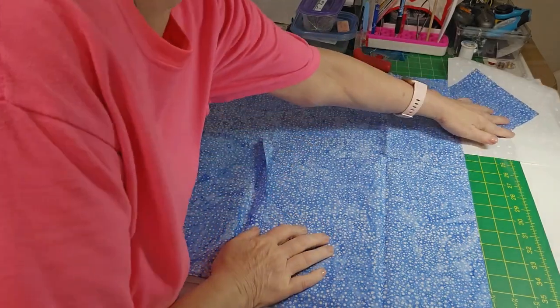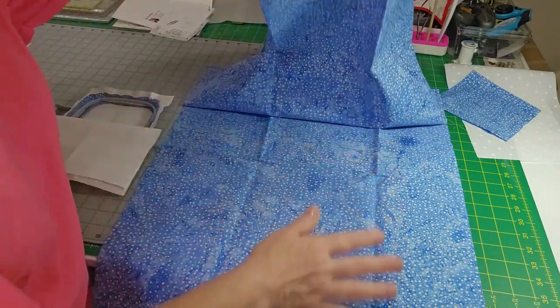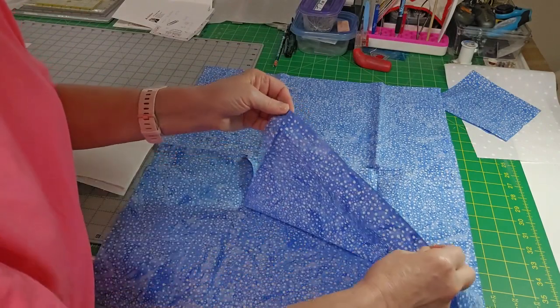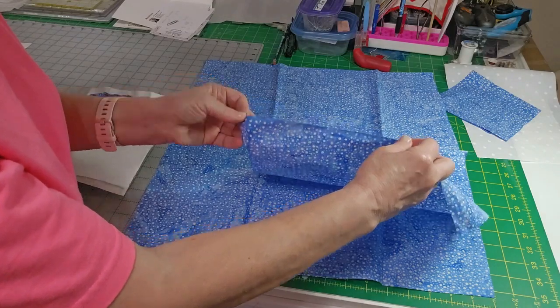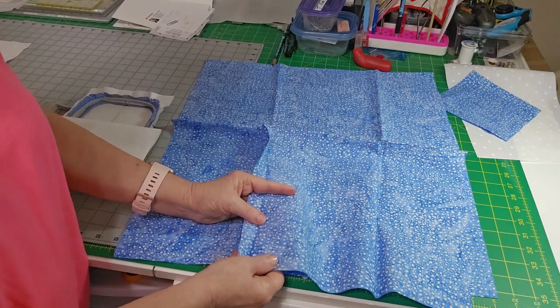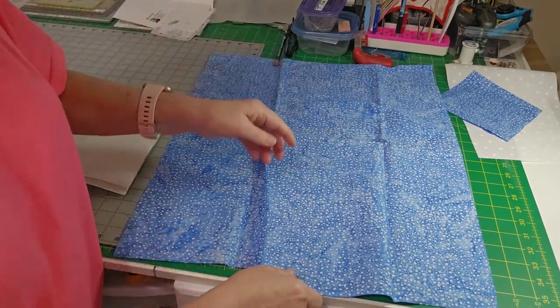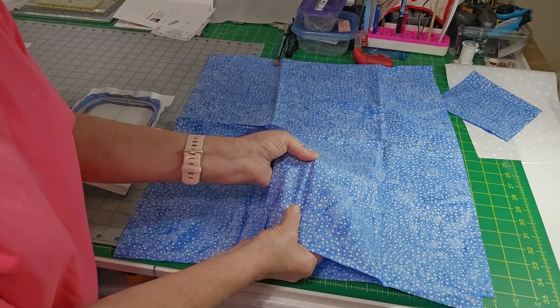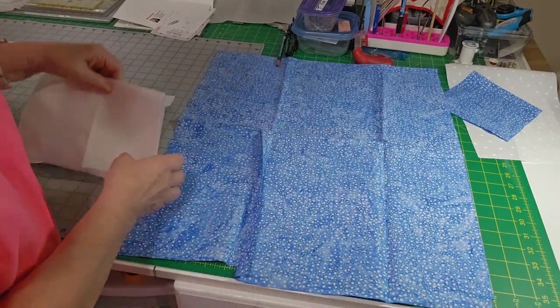When you buy your fabric from a fabric store, those of you who are just getting started may not know this — it comes folded like this. Your selvage is at the end; it's got a little finished edge at the bottom. Your grain — you can see how that little pull is — that's your grain, that's your straight grain. It doesn't pull this way.